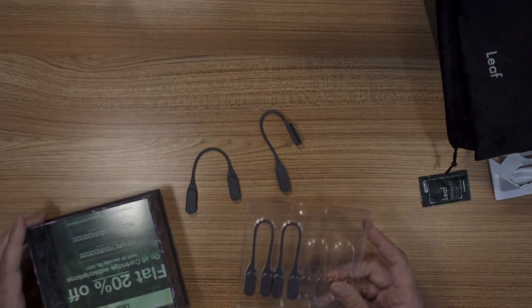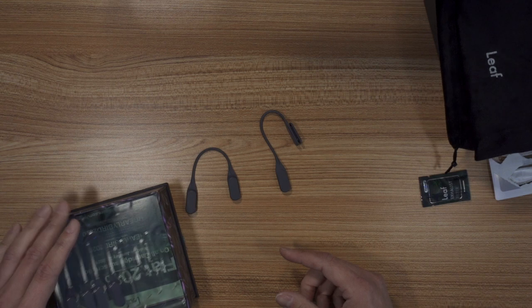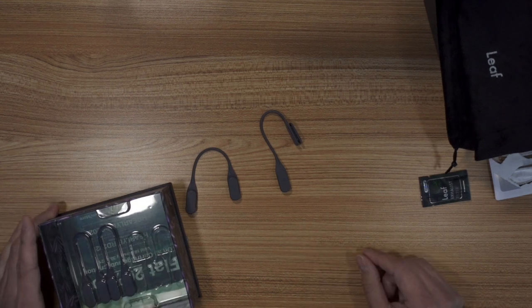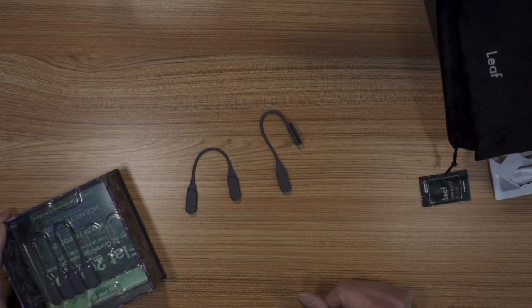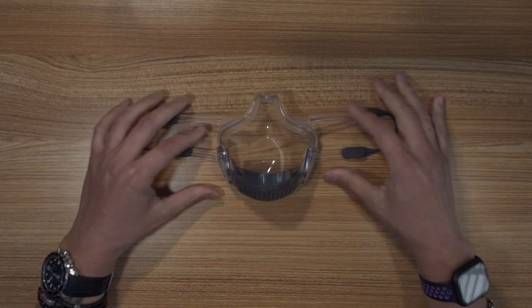I've been wearing it with the small ones because I moved it to go around my ears. And I have to say that over time, if you wear it for a while, it starts to dig into your ears. And this is the mask itself.